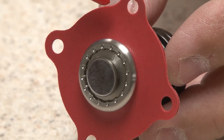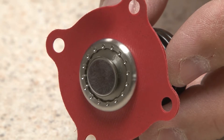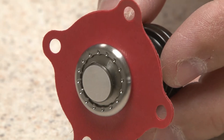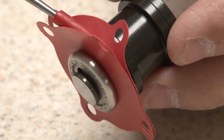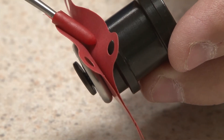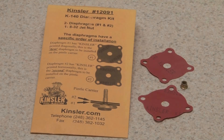A very special proprietary diaphragm material is used, which is compatible with methanol, ethanol, E85, and race gas. The thinness of the material improves the reaction. Two diaphragms are used for added safety, and they are replaceable — a service kit is available.